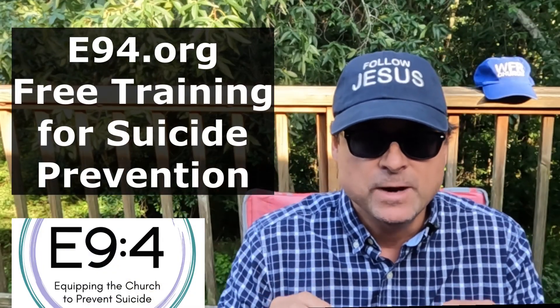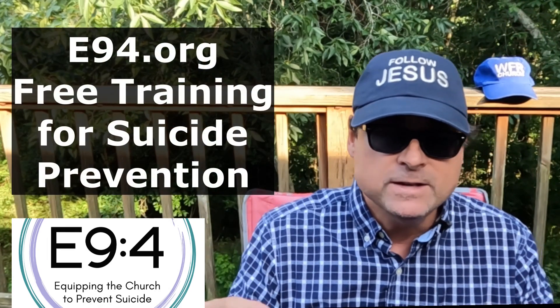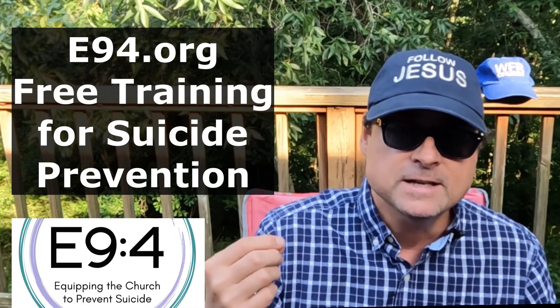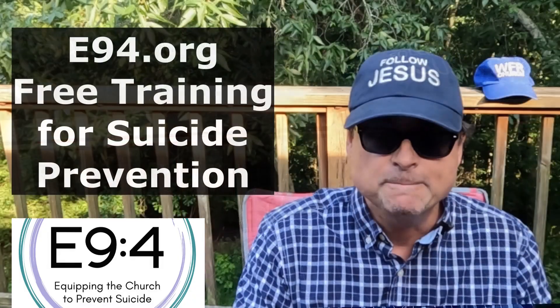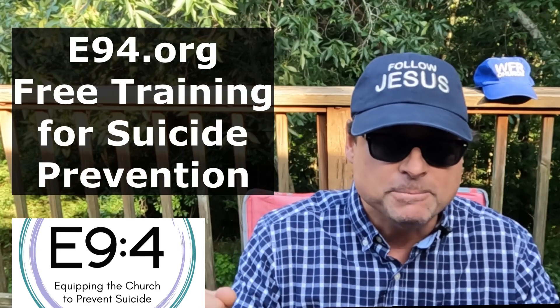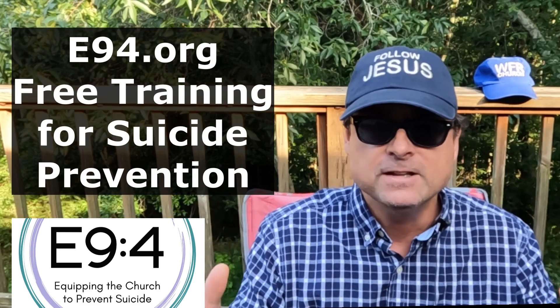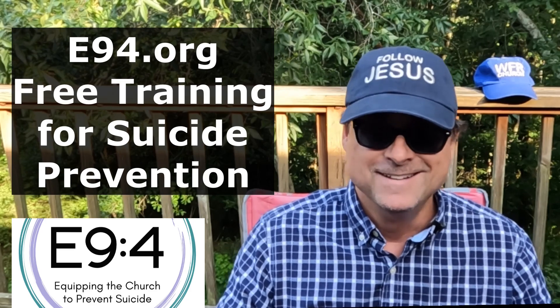Suicide rates are rising rapidly, so most Jesus followers should prepare ourselves for a more active role in preventing suicides. We are on the front lines since pros rarely get involved until a foot soldier helps connect people in crisis with trained professionals. E94.org is a Christian ministry dedicated to equipping the church to prevent suicide through free training, consulting, and resources. Get equipped to give hope and help and confidently refer people to professional counselors. Learn more at E94.org.